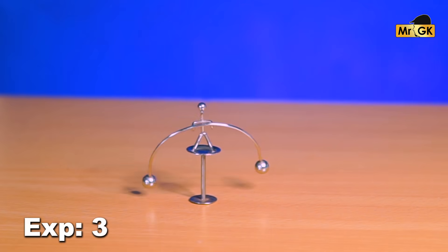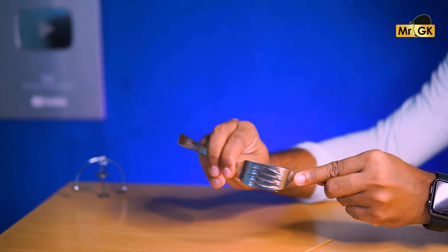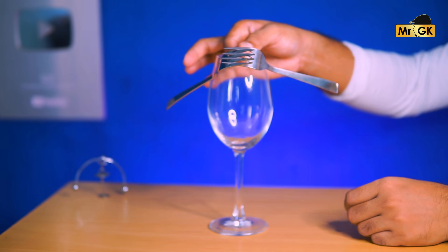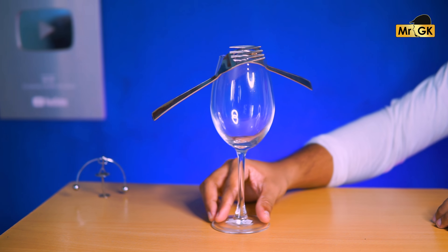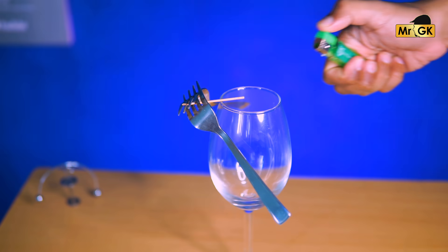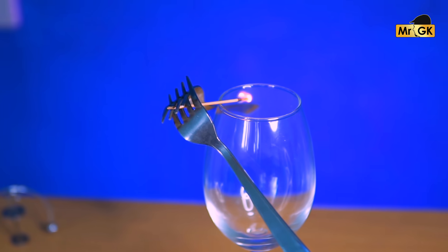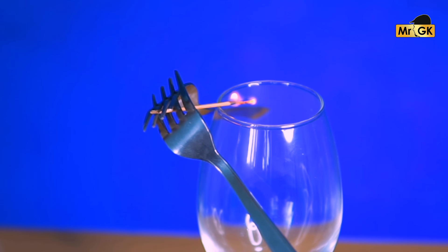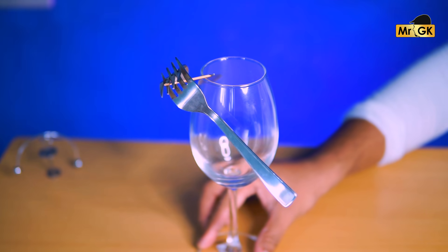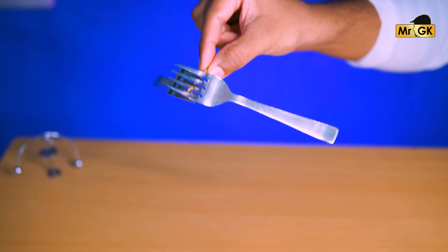If you don't have a balancing toy, you can easily do that. Take a fork and spoon and use them as a balancing timer. We can see the same balance. Now the balance is the same — you can see the same balance. First of all, a small question: if you see the same balance, the center of gravity is the same. It's very simple — you can see the same balance easily.